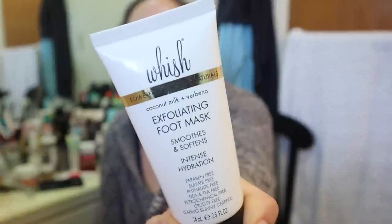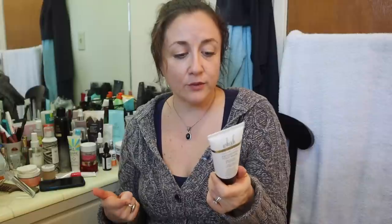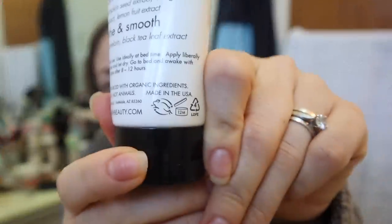The next thing is the Wish Powerfully Effective Naturals Coconut Milk and Verbena Exfoliating Foot Mask. I gave a first impression on this before — my first impression wasn't a very good one, but then in that video I was discovering how amazing this product was as far as ingredients and practices. It's Leaping Bunny certified, which is a cruelty-free international certification, so the company doesn't just say they're cruelty-free — they actually go through a certification process and use the specific Leaping Bunny logo. There are different bunny logos on products; this is the cruelty-free international one.